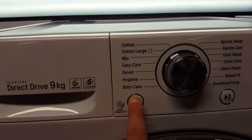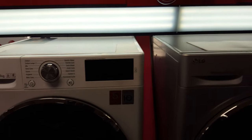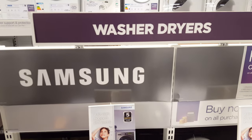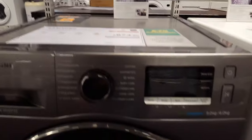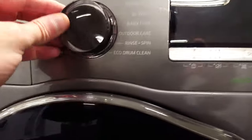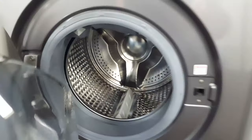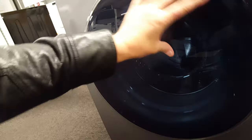The white one's quite nice with the buttons there, looks quite nice. That sort of digital display, clear knob there. Just tug and open — big, big bit of glass.